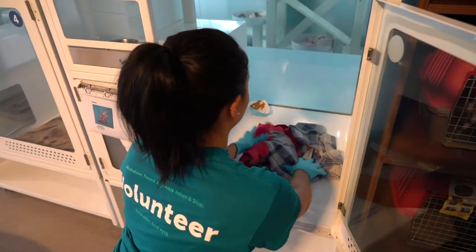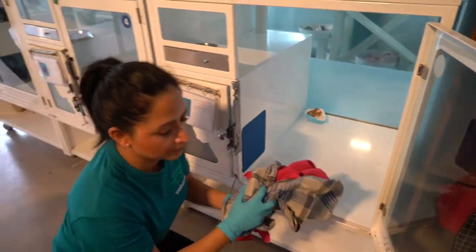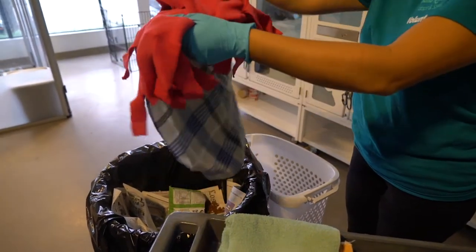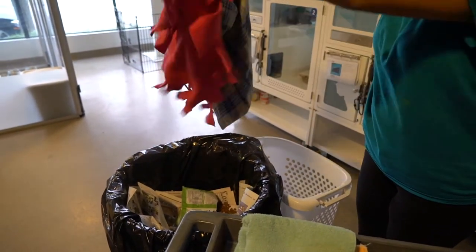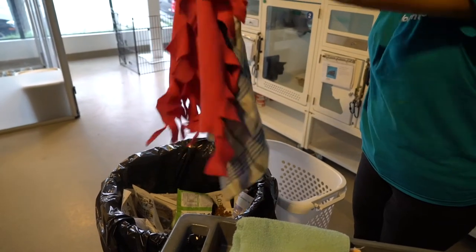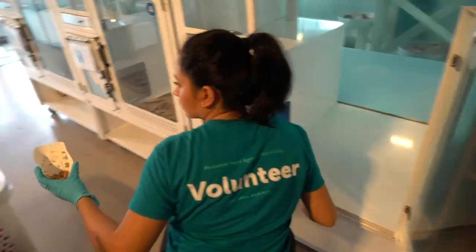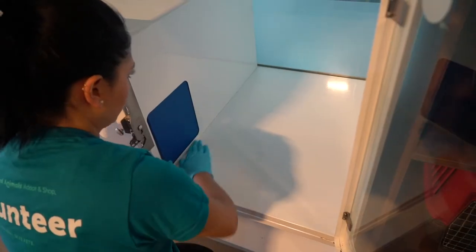Once the cat is secured you can unlock the door and start removing the bedding. Shake out the blankets over the trash can. Any soiled blankets can go in the laundry hamper and any reusable blankets can be placed over the door for later use. Use your gloved hand to sweep up any debris left in the condo and then toss it into the trash.